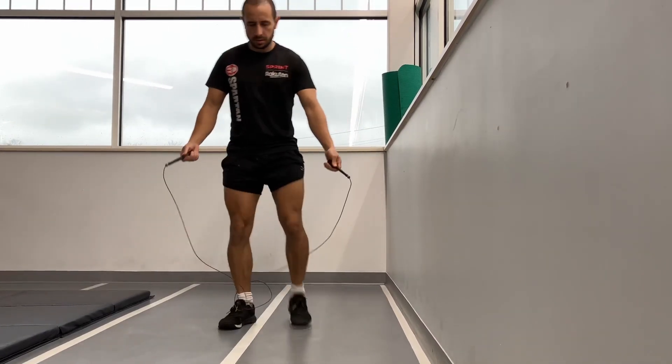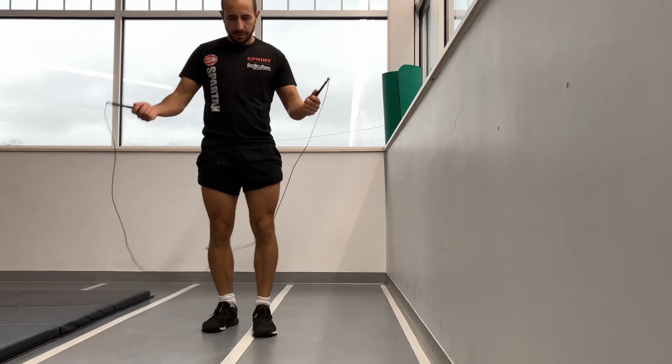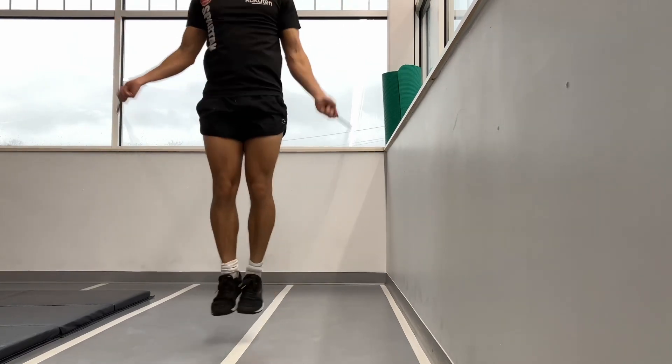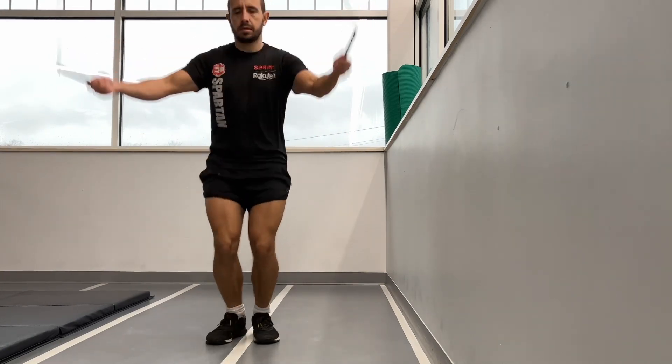These are singles, single skips. I'm not the best at those because I can do double unders now. Just try and do something for at least five minutes to get your blood flow going.